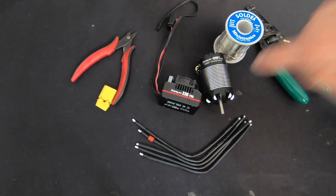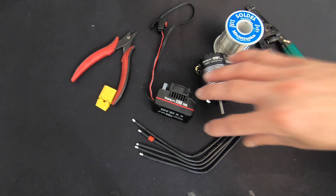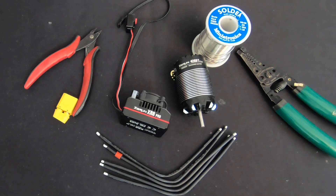More about that later. What we're going to touch on today is the basic setup of the speed control itself, wire installation, as well as setup to the radio so that you can get it in the car and up and running. First things first, let's talk about the soldering equipment that we're going to be using.